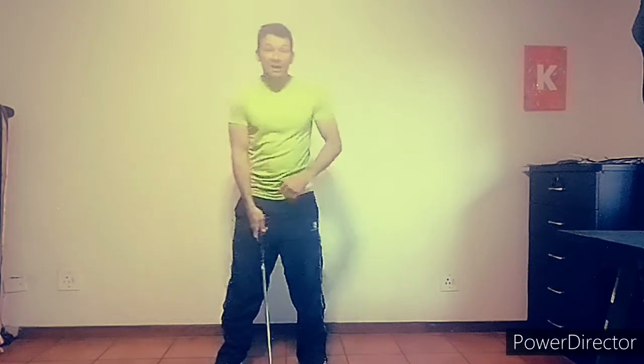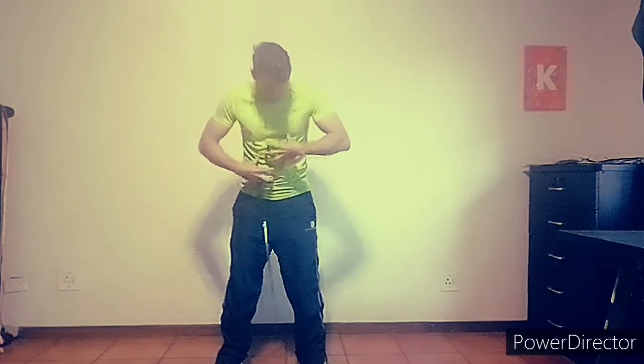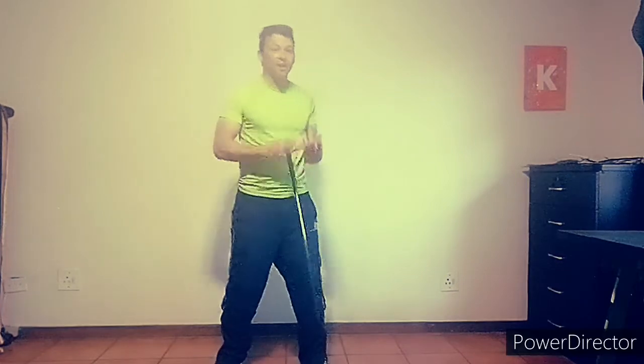Then finish up by grabbing a club and holding it at the wrong end — so you're swinging the grip end. I've got a club here with the club head off. Make some swings as fast as you can, again really concentrating on rotating that core as fast as you can.